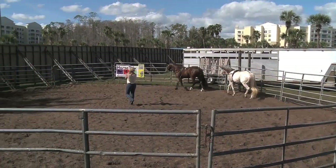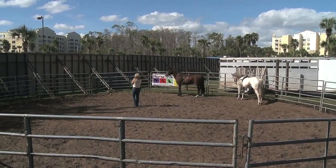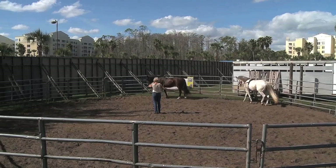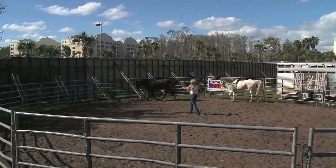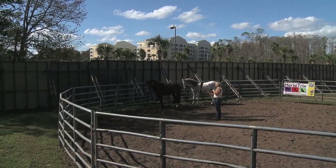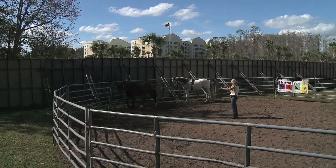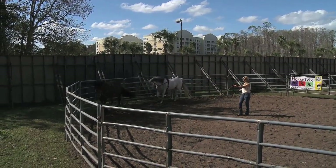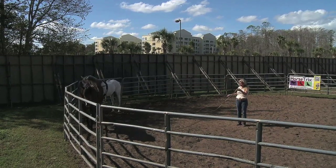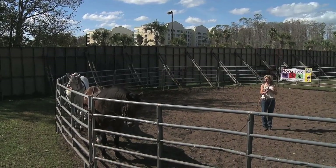And now I'm going to ask Einstein to do a halt. That's beautiful — both horses. Excellent. I'm going to ask him to move on, Lady. I want Lady a little closer. Good. And we're going to ask for a halt. Good. Excellent. That's perfect. I found Einstein to be a very smart horse, very fun to work with. I'm barely using the lunge line.